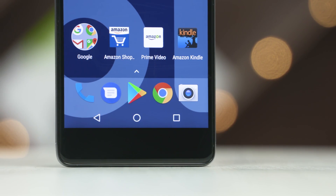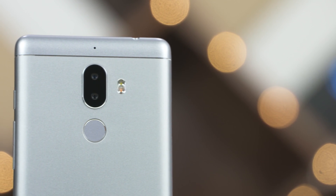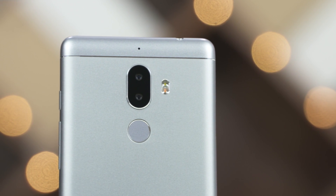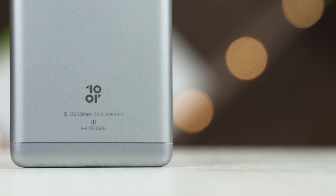No capacitive keys on this. To the back of the phone, we've got a secondary noise-cancelling microphone, a dual tone dual LED flash, and a dual 13MP camera setup. One's a monochrome sensor that captures detail and the other is an RGB sensor that captures colour information. Below that, there's an active fingerprint scanner and the 10R branding rests at the bottom.